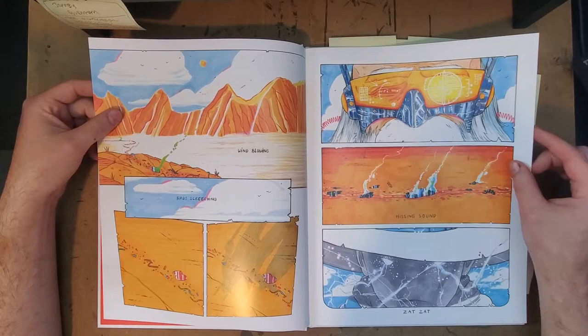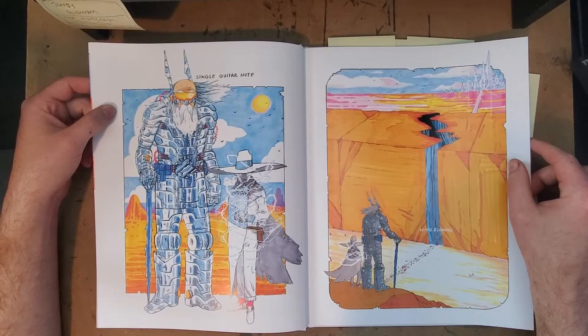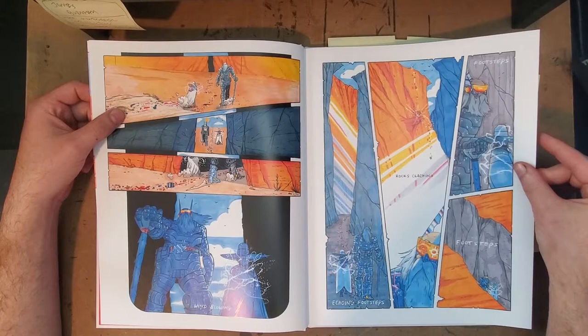It's printed on glossy paper, and that really accentuates the color work that Nick Pyle does, which I think is the star of the show. His character designs are just pretty singular. I know there's plenty of precedents for these types of things, but the drawing style combined with the color style goes to make what I think are some really unique color designs throughout.